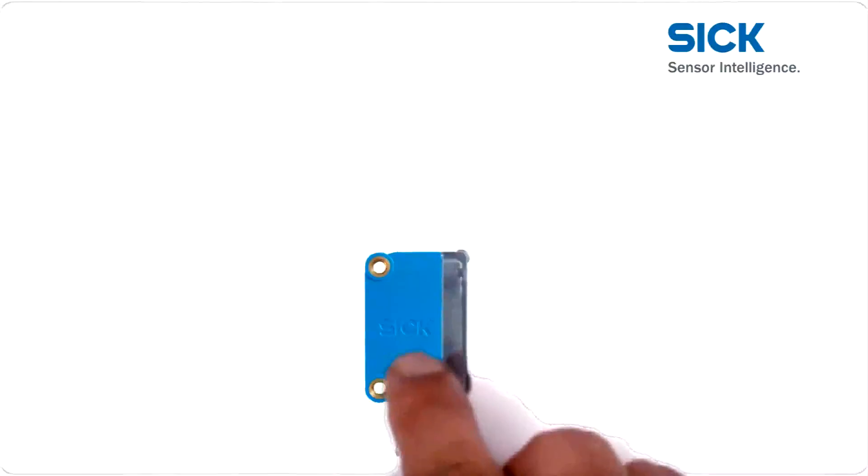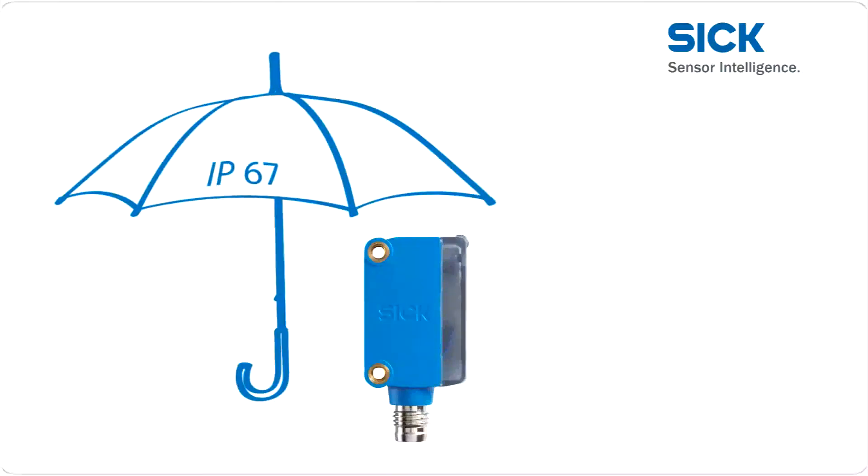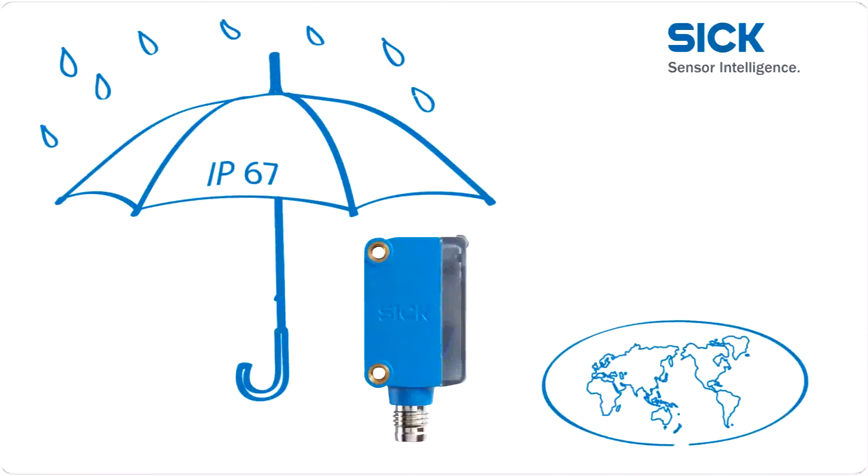The stability and tightness of the Global Sensor G6 are proven with enclosure rating IP67. This means it is perfect for use in global fields of application, making it a truly global sensor.